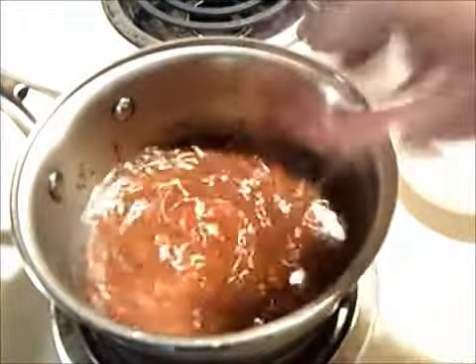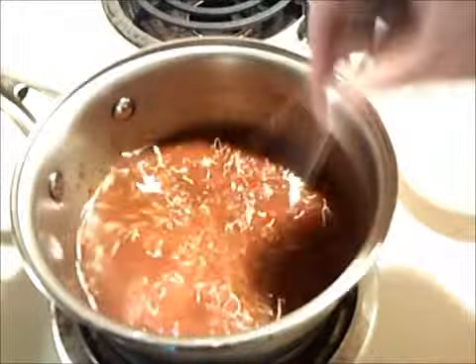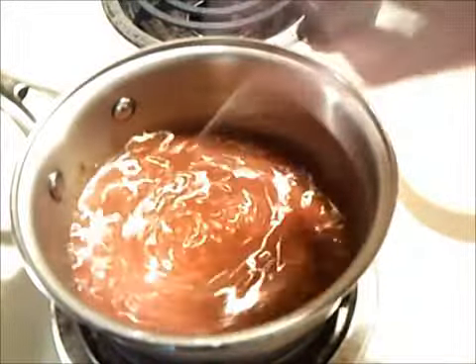Alright, you want to mix this up and bring it up to a simmer and let it simmer on low for about a half an hour.